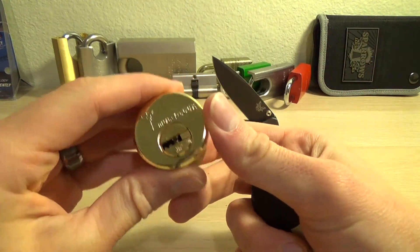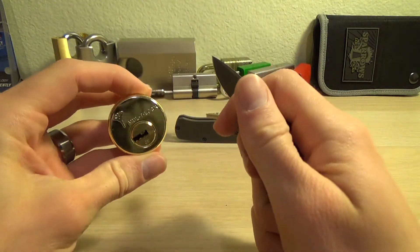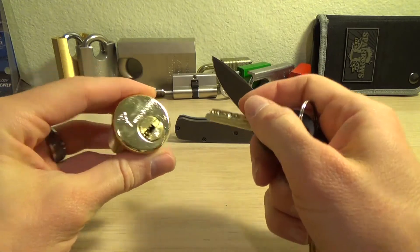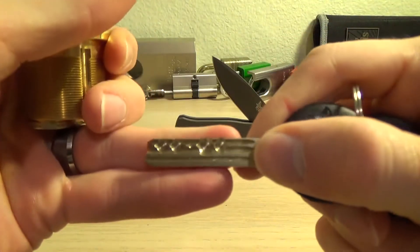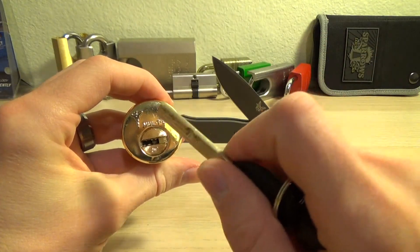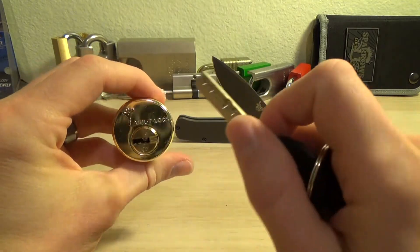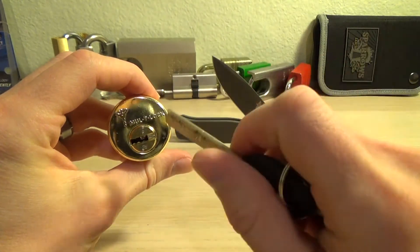This lock is a Multi-Lock Junior. It's one of the few pin-in-pin locks available in the American and Canadian market. It's a really great lock — it's got five pins. I'm not sure what separates a Multi-Lock Junior from a Multi-Lock Classic, but this is a really great lock for learning on, for practicing on. If you had to lock something up with it, I'm sure it'd be great.